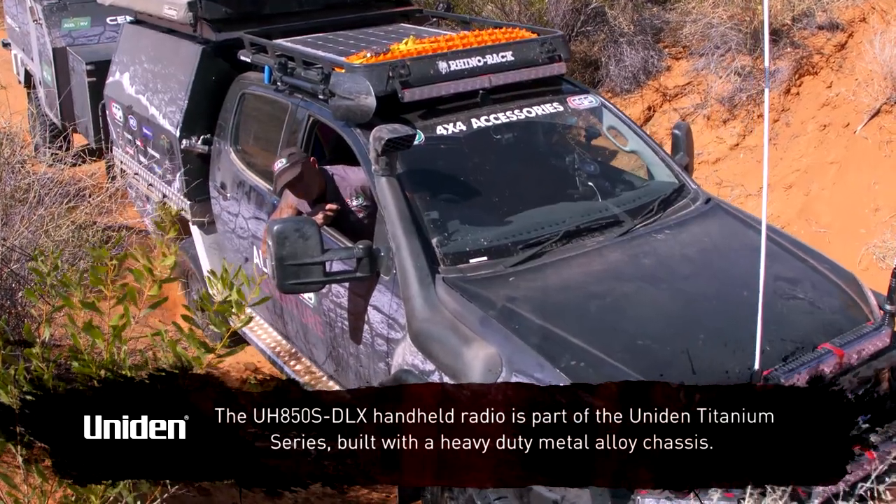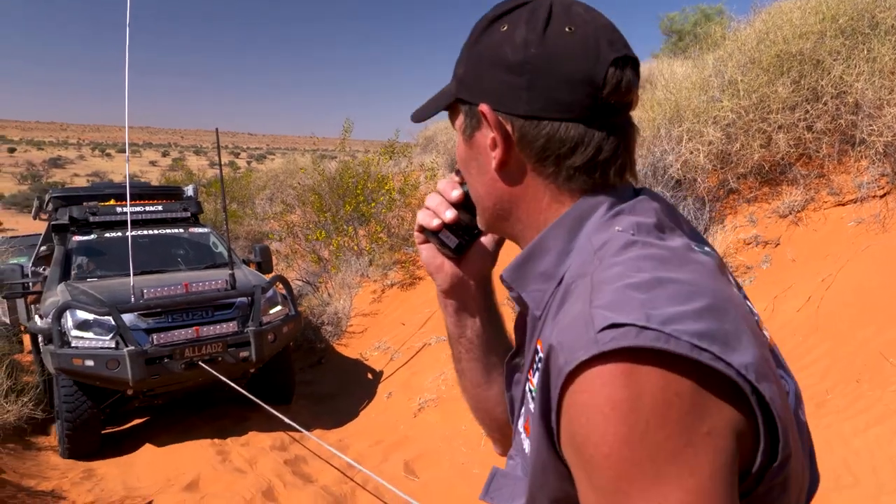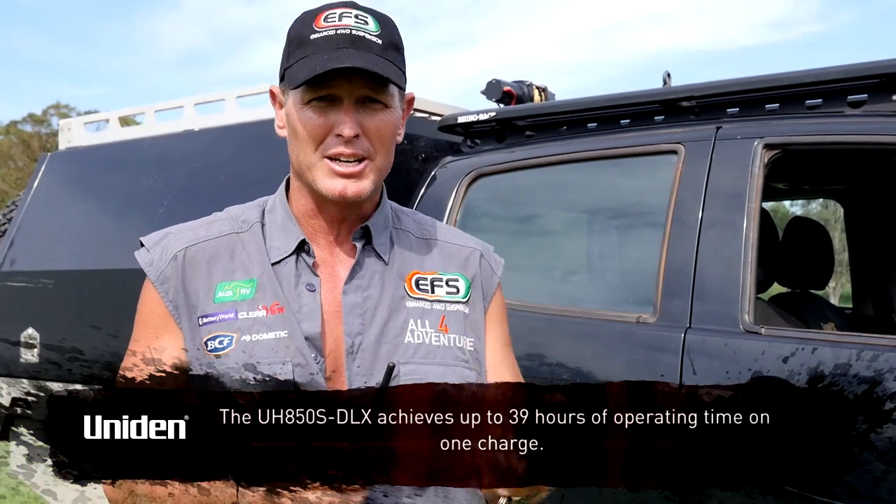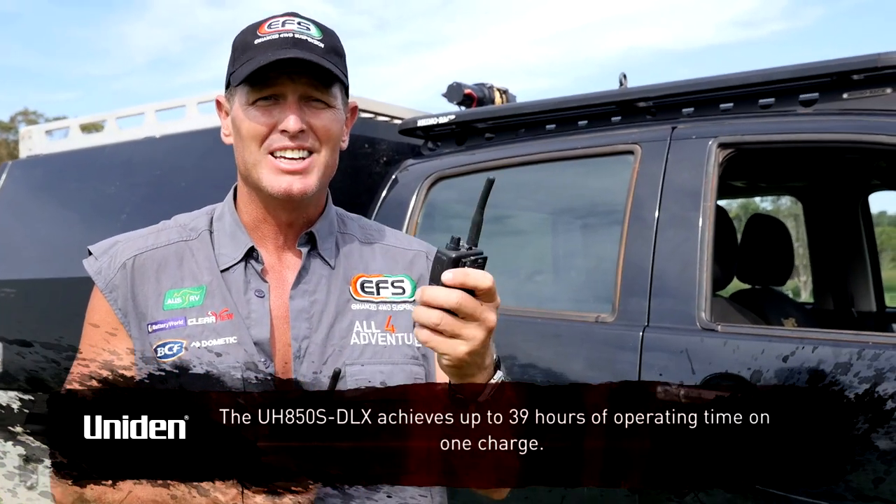They can get a range, depending on the landscape, of nearly 10 to 11 kilometres. The beauty of these is they're lightweight, small and compact. They're also extremely tough. How tough are they? Well, let's find out.